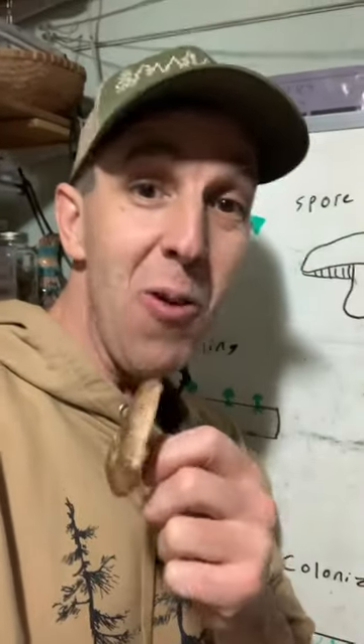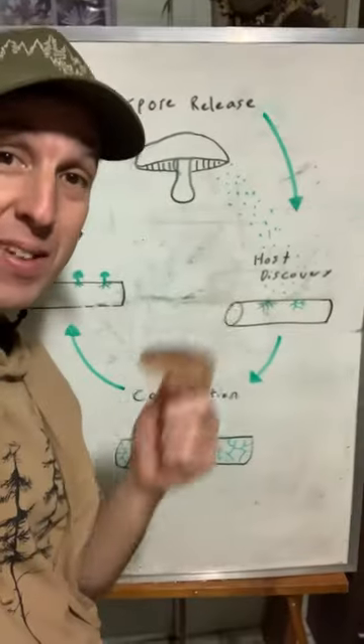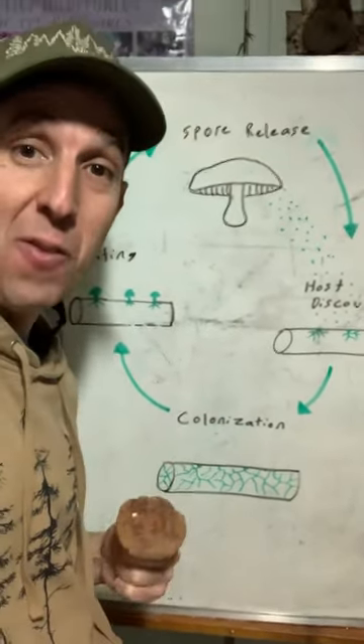Growing edible mushrooms, both indoors and out, is a great way to lower the grocery bill and increase your self-reliance. But to grow them successfully, it's really essential to understand the life cycle of a mushroom.